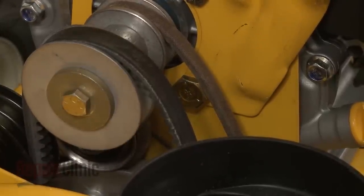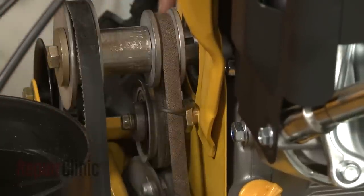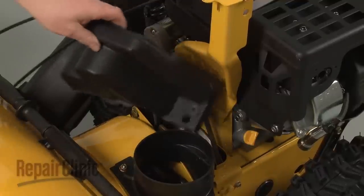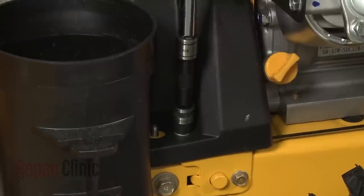Replace the belt cover, rethread the bolts, and tighten.